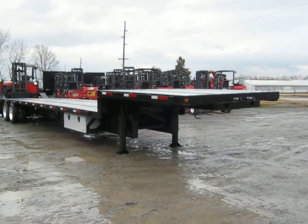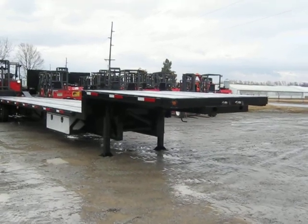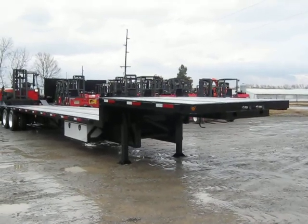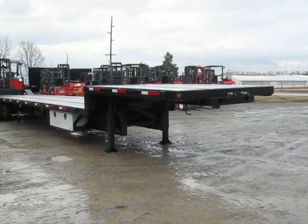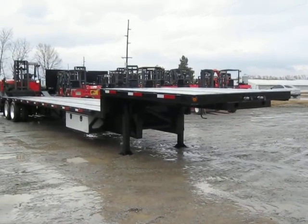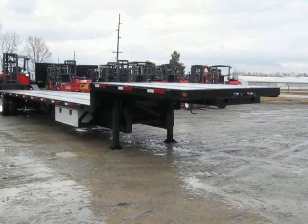Hello and welcome. Today we're going to invite you to come along on this video tour of a one-of-a-kind — and possibly the first-of-a-kind — step deck trailer with a Moffitt mounting provision kit. You heard it. The folks have asked for it and we've built it.